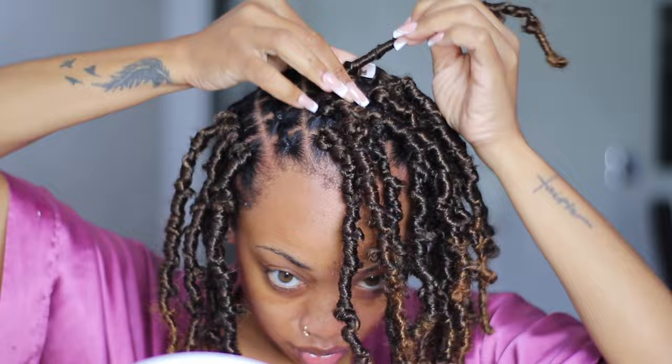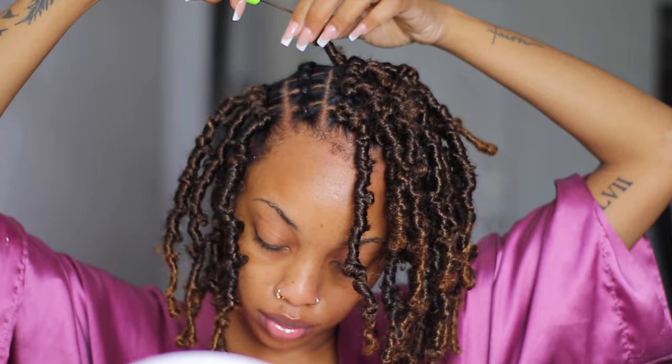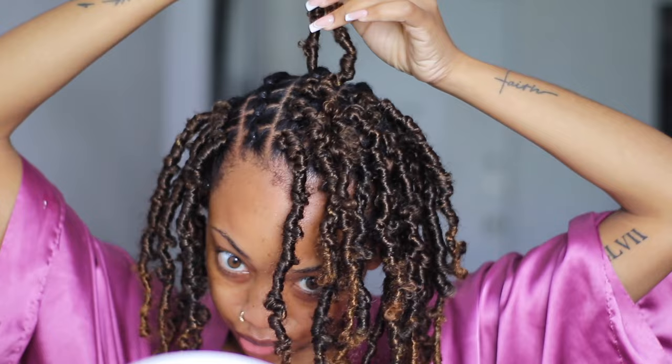Besides that, this pattern works really well. I'm just doing my whole crochet styling — you know how to crochet if you've watched my videos. If not, go back and watch an old video. You literally insert the crochet needle, open the latch, open the loop, put the hair through, pull it through, and knot it. It's so easy, literally so easy.